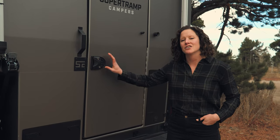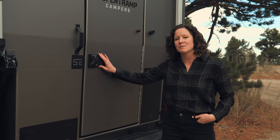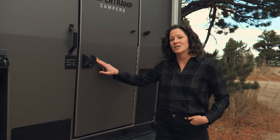Here at the rear of the camper, you'll notice that we use a keyless entry system to enter the camper. It's a four or six digit code.